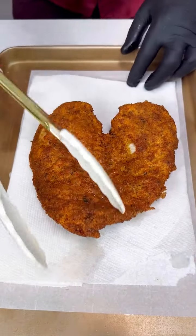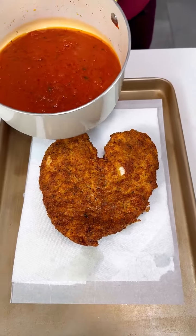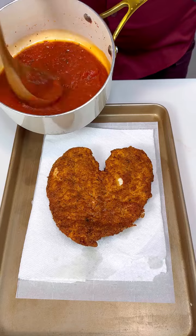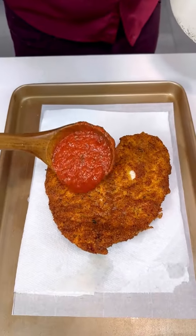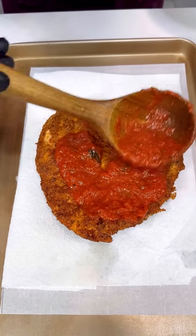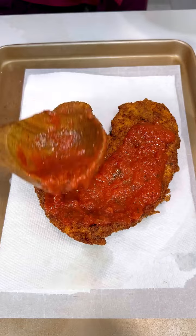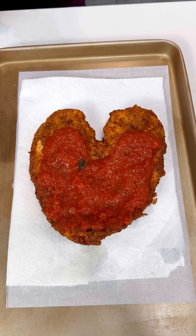Oh my goodness, boom. We put it on some parchment paper, because now guys, we have our homemade sauce — you can use your favorite kind. Now put the sauce on this nice and crispy and delicious chicken. There you go, just about this much, not too much.